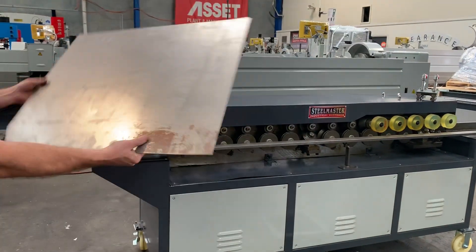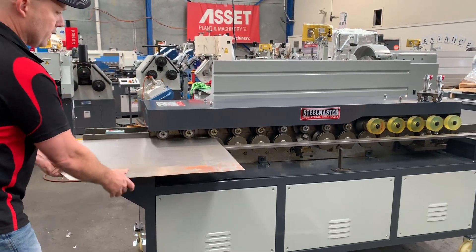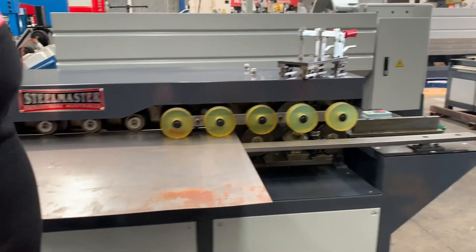Grab your material, put that through there and roll it through. This is a 16-stage machine — it rolls quite quickly, which you need when you're pumping duct work out the door.